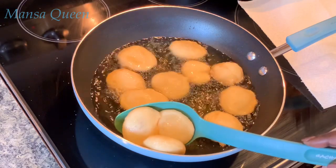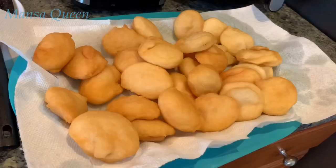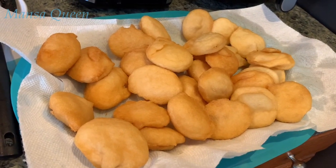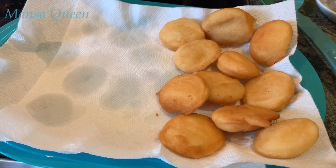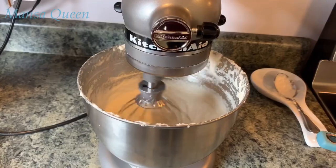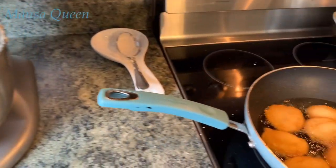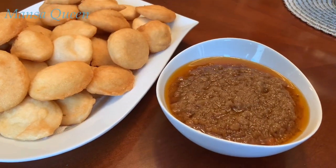I used to look forward to buying bread and akara every morning when I first started working right out of college — it was motivation to go to work. It is so good and so common; you could find it on almost every corner where they sell street food. Now I'm frying my last batch and it's done — just look at that!